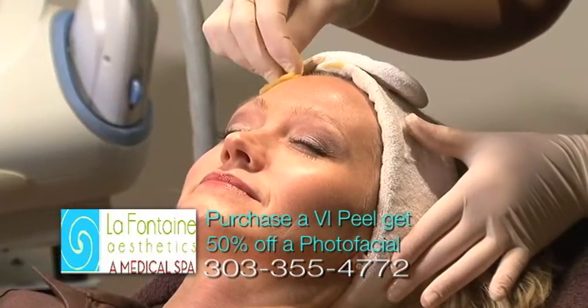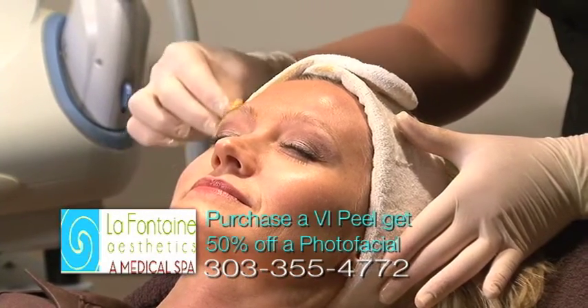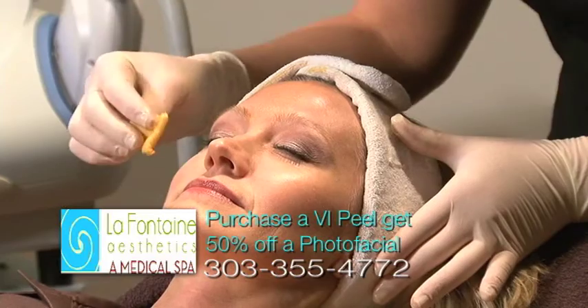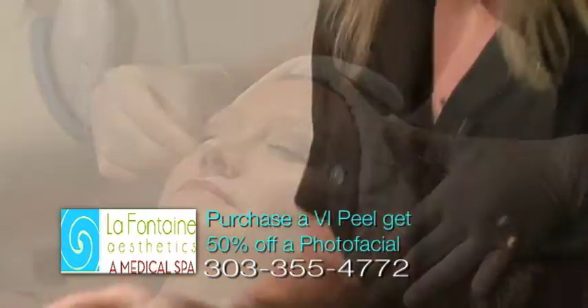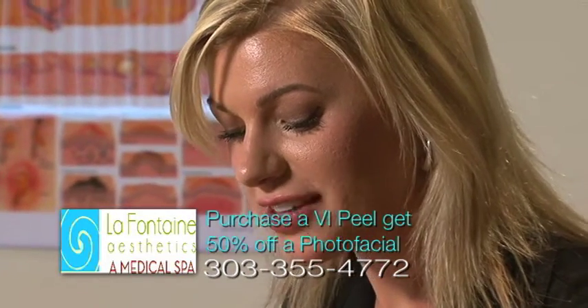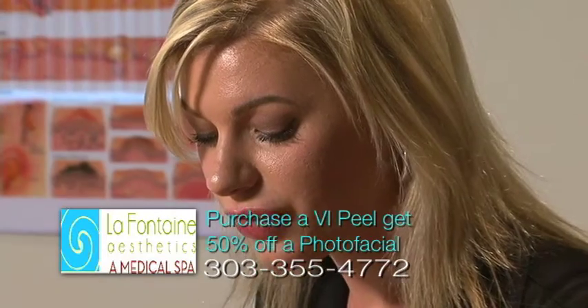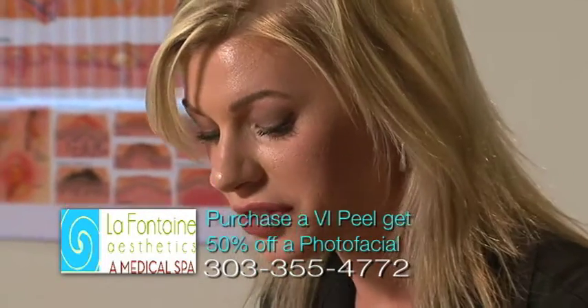This is the VI Peel solution. We've already cleansed and toned her skin and prepped it for the peel, and this is the actual peel itself. You definitely want to stay away from any products that have active ingredients such as glycolic acid, salicylic acid, or retinol. For the next week while you're peeling, just use very gentle products.